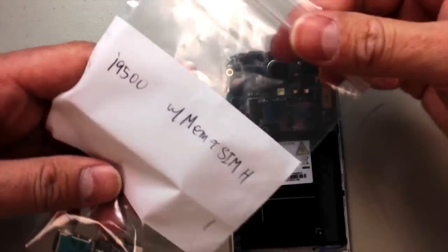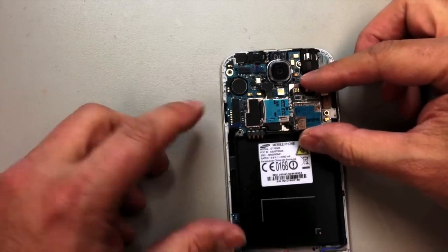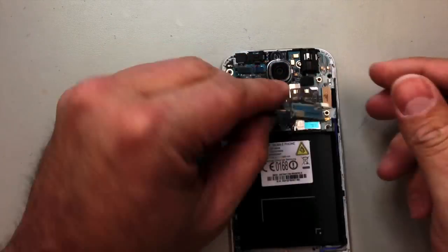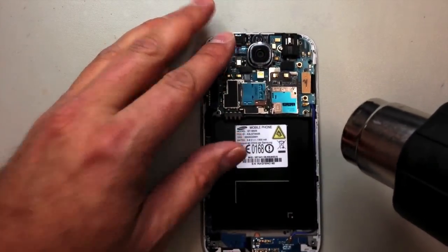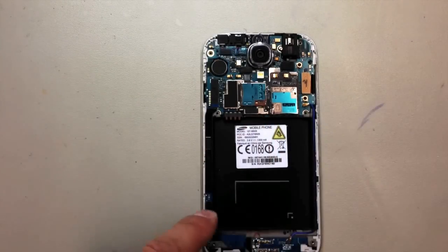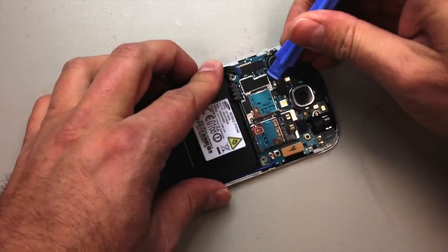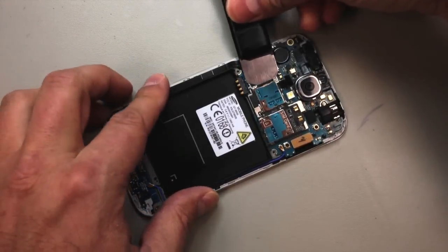Once we pull the back panel off, we're going to heat up the old piece before we remove it — it has some adhesive. You can see the new piece actually comes with adhesive as well, which is helpful. Before we apply that, we'll remove the little blue piece. We're going to have one flex cable to disconnect, so go ahead and heat this up, and before prying underneath, make sure you release the pop connector at the top.